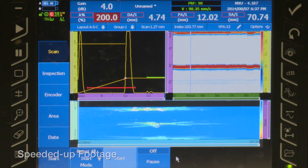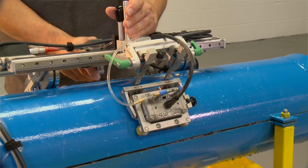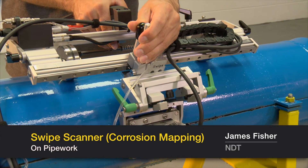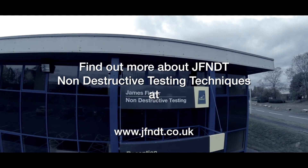In the real world we don't have access to the inside of tanks and vessels belonging to the client, so corrosion mapping allows us to assess the thickness of the walls of these tanks or vessels ultrasonically and non-invasively. James Fisher NDT offers the latest in innovative NDT technology.